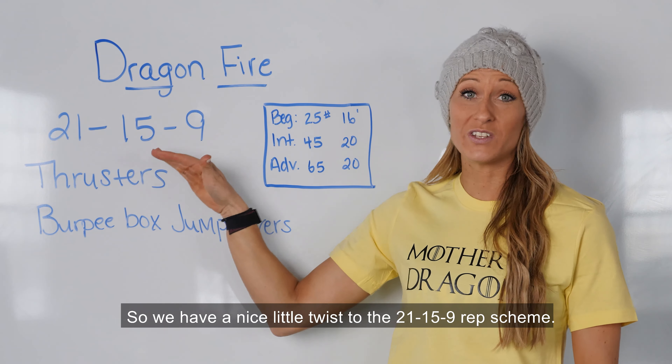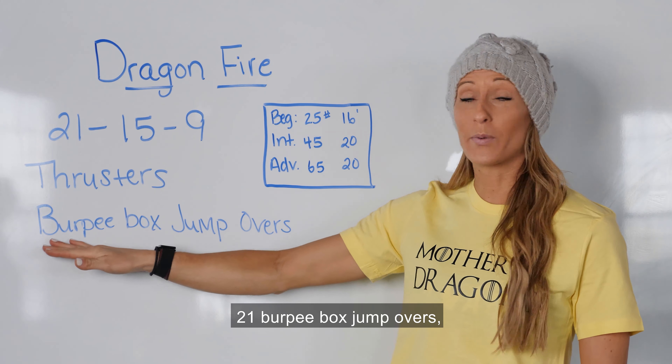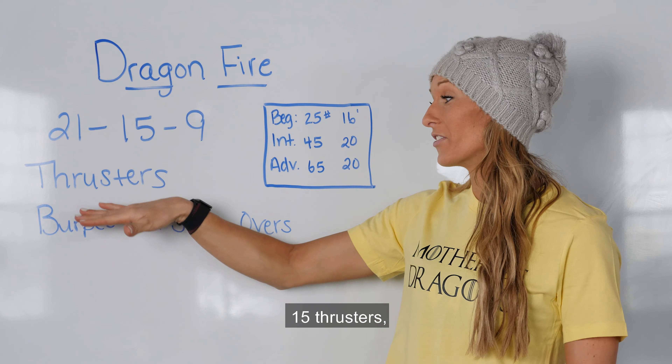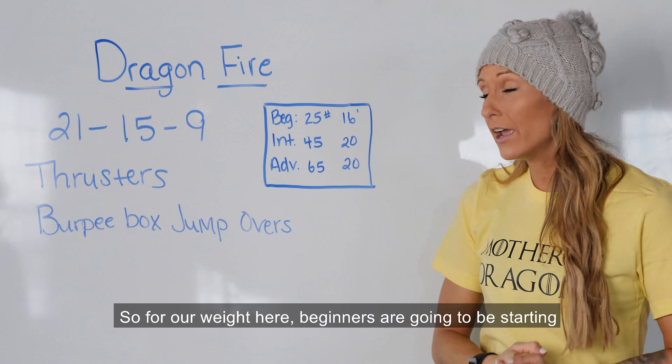We have a nice little twist to the 21-15-9 rep scheme. We're going to be doing 21 thrusters, 21 burpee box jump overs, 15 thrusters, 15 burpee box jump overs, and 9 and 9.